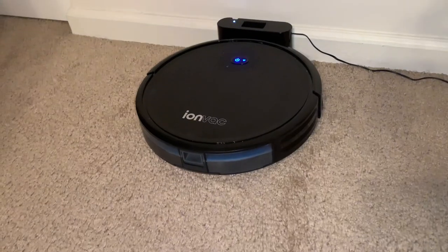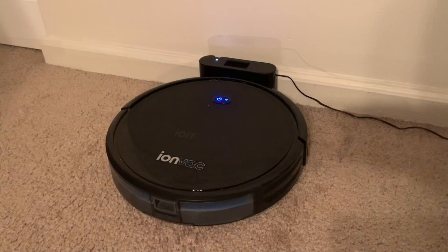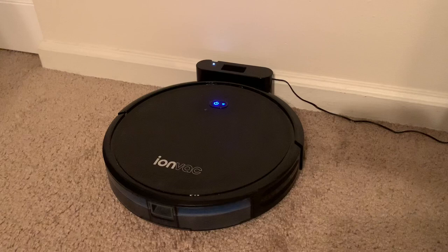Hey there guys, so today we're going to be talking about the IonVac robotic vacuum. It comes with a remote to control it with and also is Wi-Fi enabled so you can connect it to your smartphone. I've had this for about a month now and I gotta say it well surpasses my expectations by far.